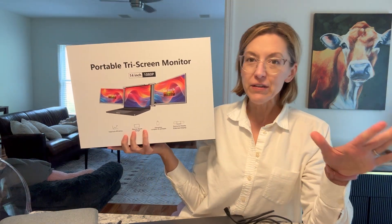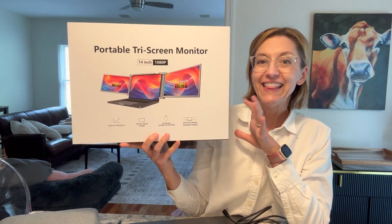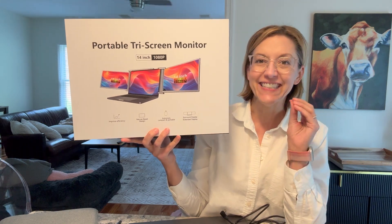Hi everyone, it's Jennifer. I was gifted the coolest item. I am so excited to show you. This is a foldable, portable, laptop screen extender.